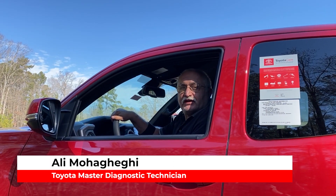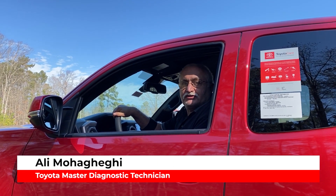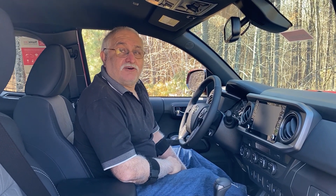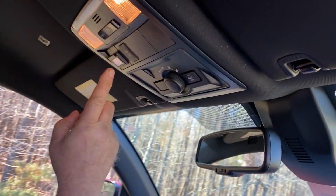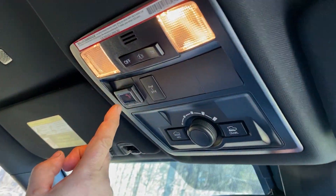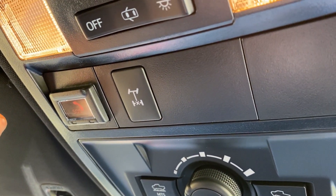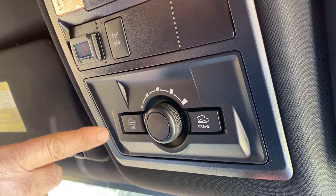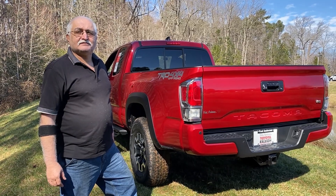Hey, I'm Ali, I'm a master diagnostic technician. Today we are talking about locking rear differential and traction controls. I'm sitting in a Tacoma off-road. The locking rear differential button is next to the dome light and the SOS button. This button also exists in 4Runners, and for more information, this is multi-terrain and crawl control.